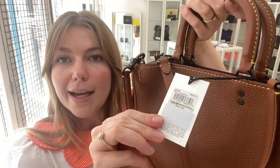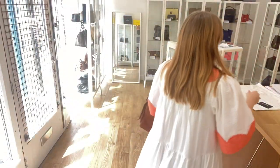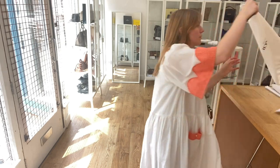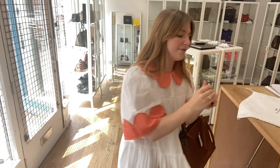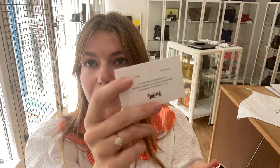It comes with the Coach product tag still attached. You've also got the Coach dust bag and a Coach envelope which contains the Coach story card, the care card, and the authenticity card as well.